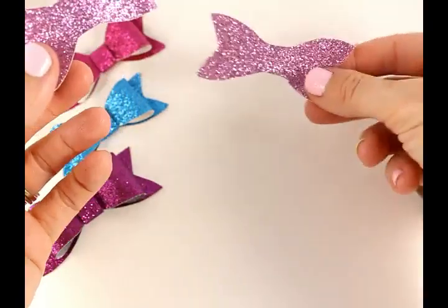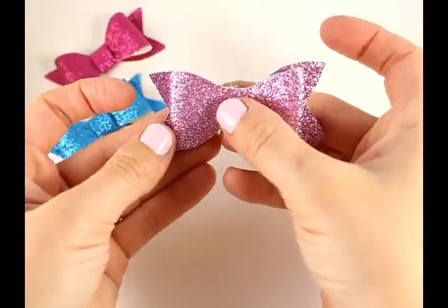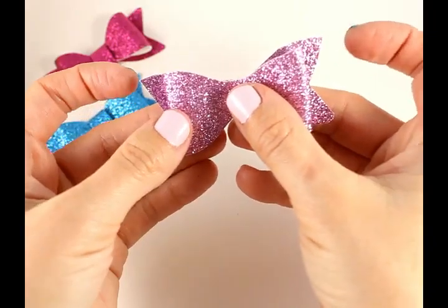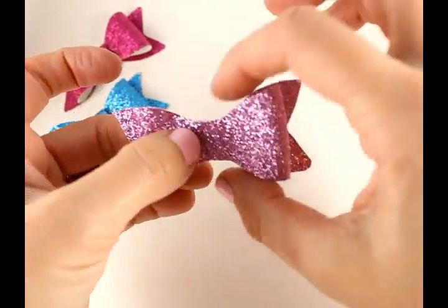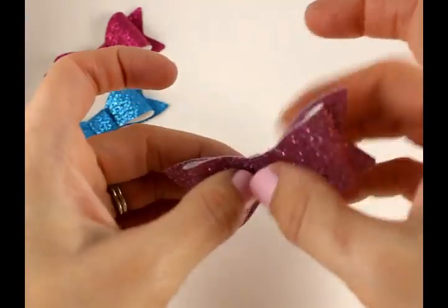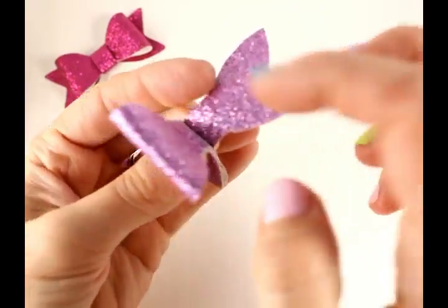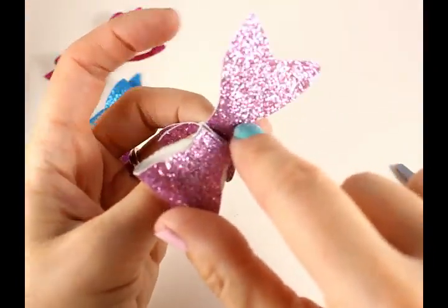Take your bottom piece and your top piece and overlap them. Make sure your left and right are perfectly centered top to bottom, then flip it open a little and put some hot glue right here.